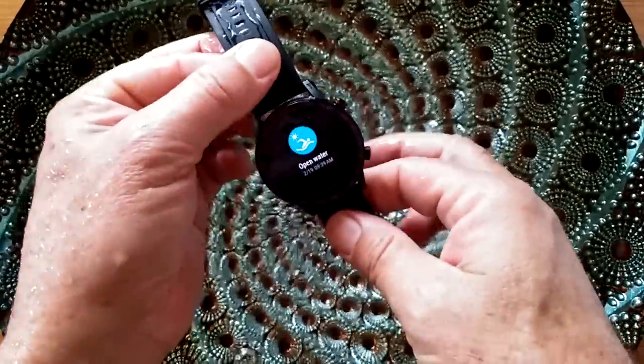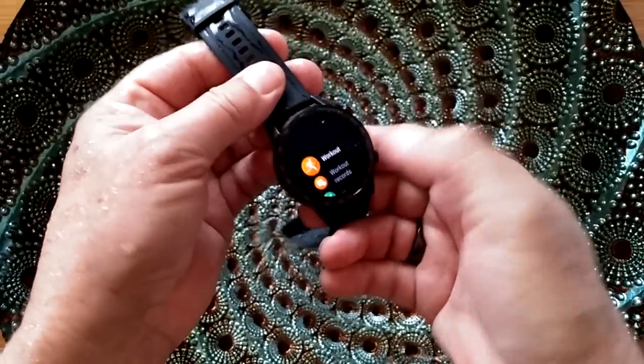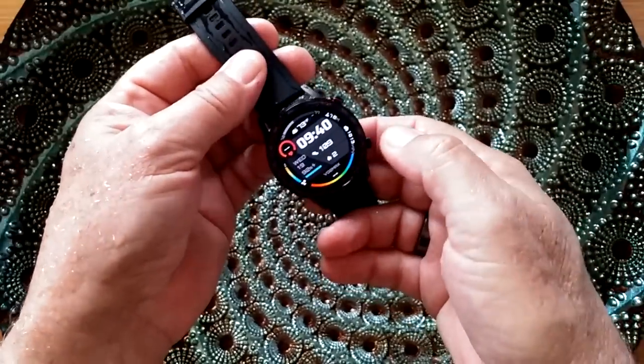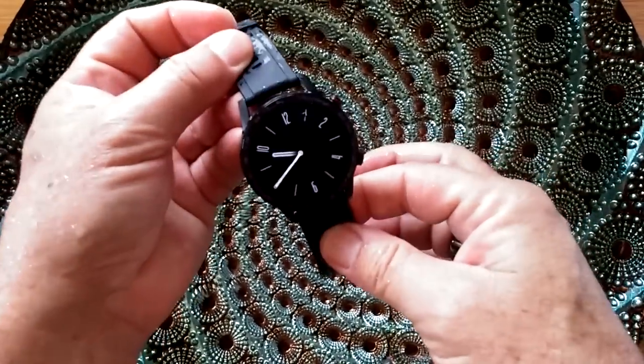And of course now I have full capability to use the screen. Well, there you go — it works. It works.